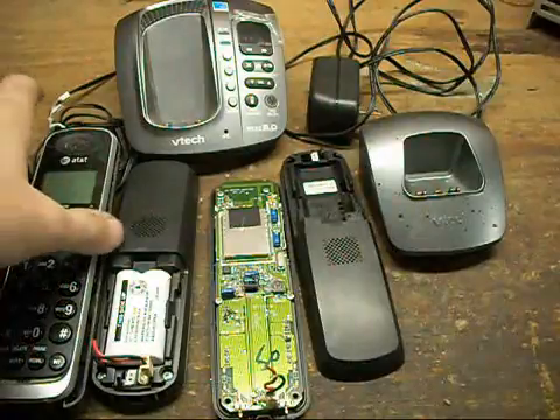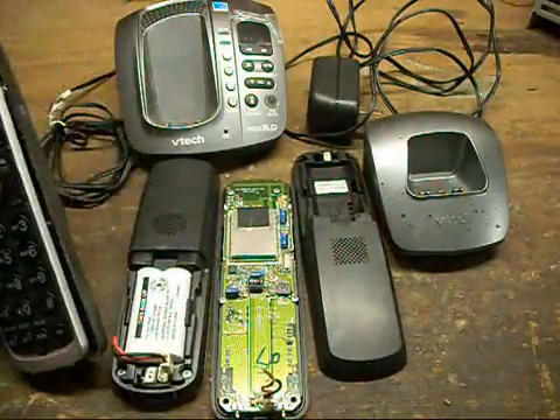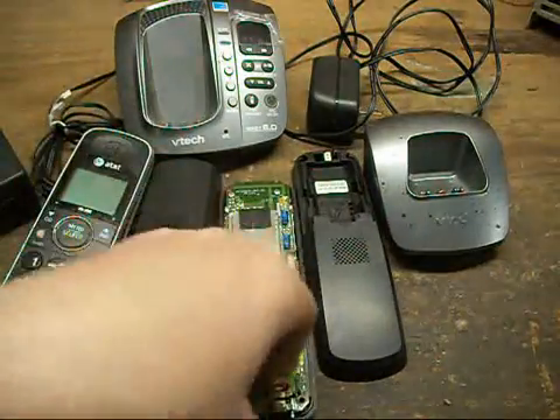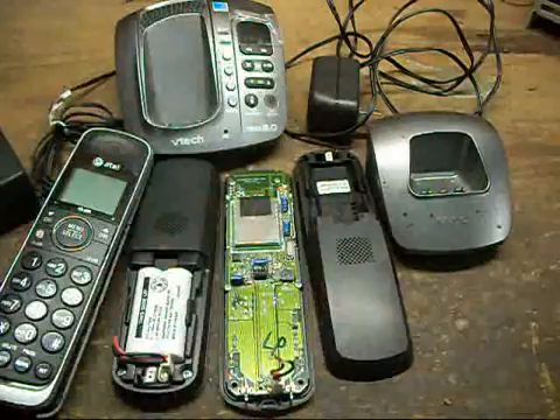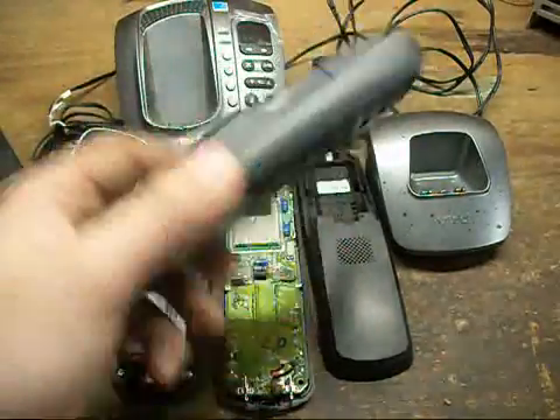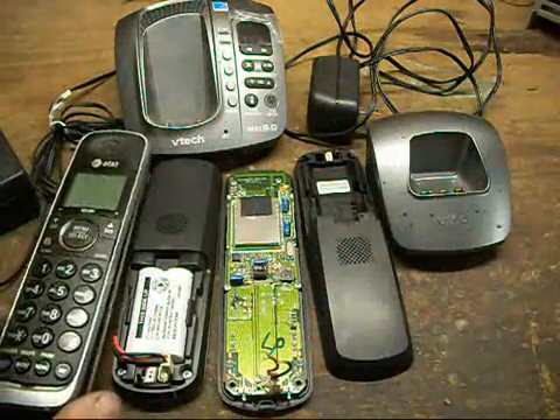Welcome. On this one, I'm going to be covering and looking at some VTech cordless phones. I've got a basic small selection of them in front of you here.